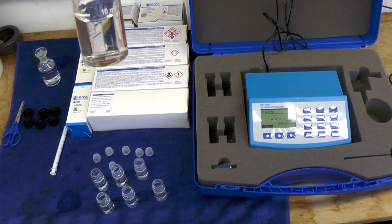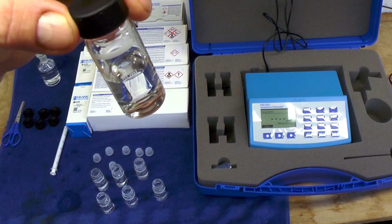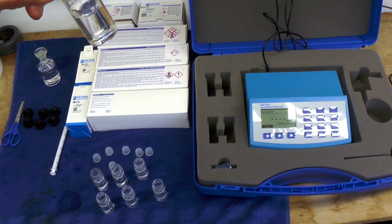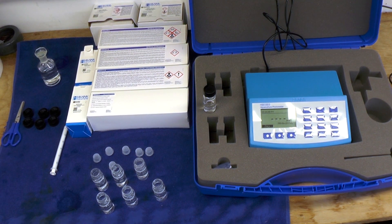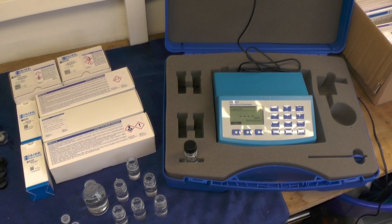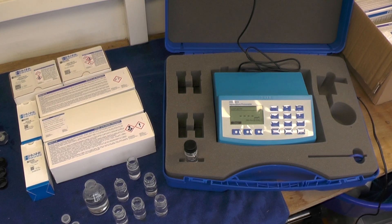Each cuvette has 10ml of pond water in it. This one I'm going to keep aside as the original to set and calibrate the unit; the rest I'll fill with reagents to do the individual tests. There were originally eight cuvettes but I dropped one and broke it, so I've only got seven at the moment — not a problem, just rinse and reuse. I've adjusted the camera angle to get a better view of the screen. Next we're going to do the alkalinity.